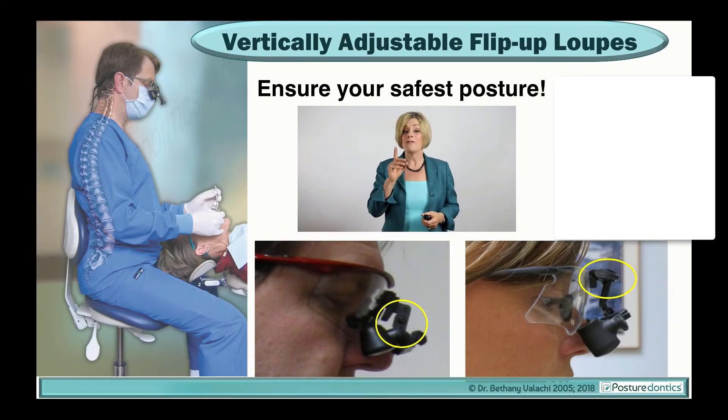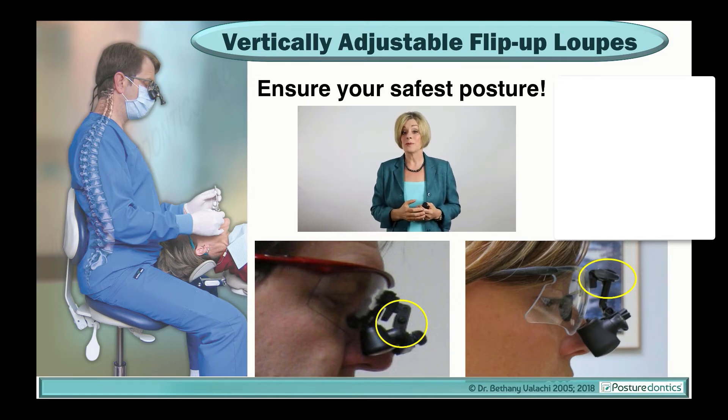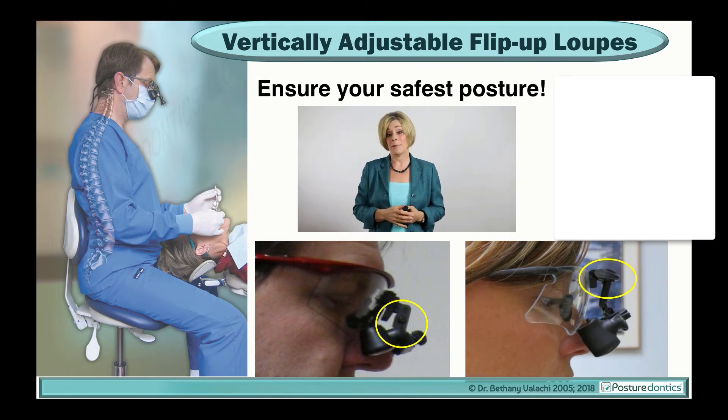This is why vertically adjustable flip-up loops are your only guarantee that you'll stay in a safe head posture. With vertically adjustable flip-up loops, you're in control of your declination angle because you can angle the scope as steeply downward as you need to sit upright, ensure your career longevity, and prevent neck pain.